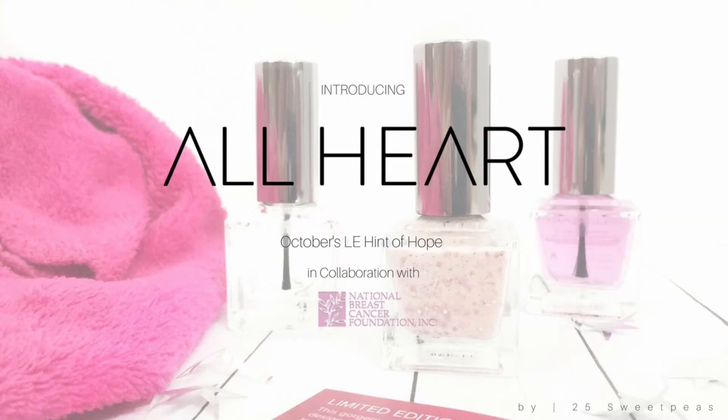Hey guys! Welcome back to 25 Sweet Peas. Today I'm going to be introducing a brand new brand to you. The new brand is called All Heart. You have probably seen them on Instagram. They are a new 8-free formula polish company, which I'm super excited about. They're releasing things a little differently than most brands, so I'm going to explain that throughout this video and show you their first limited edition polish. Let's get started.